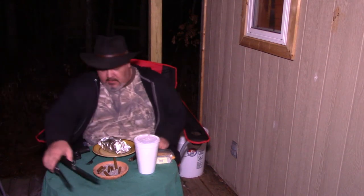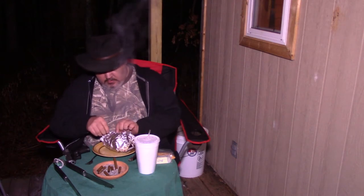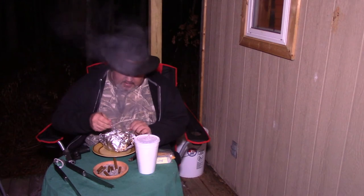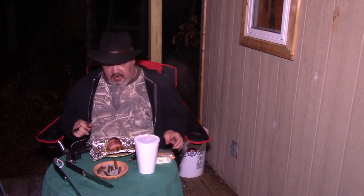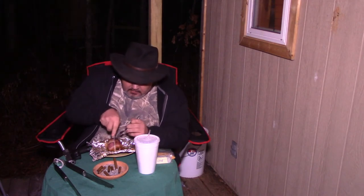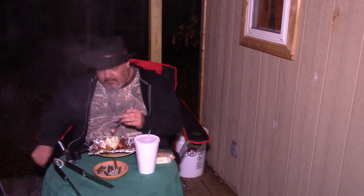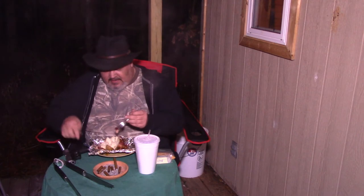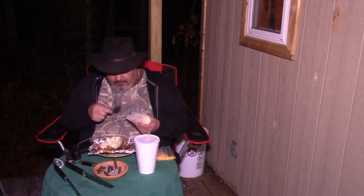Take the potato off the grill, set it on your plate, and just unwrap it. Oh, very good — oh much better, oh yeah, that's done! Looky there — look at that scrumptious thing. I'm gonna take my pocket knife and slice right down the middle — it's done. I took it off at 45 minutes and it was still hard as a rock, so this actually took an hour and a half on my grill.